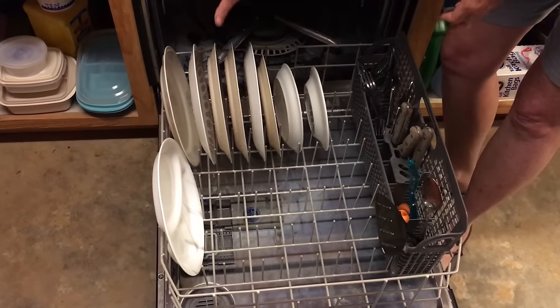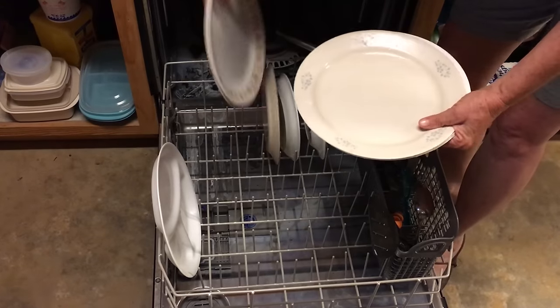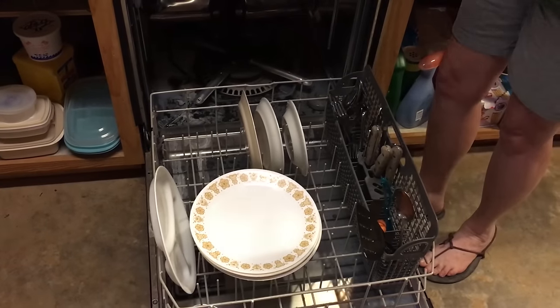So when I go to unload my dishwasher, I can pick up about three plates at a time, like this, and stack and put them away. I also organize my silverware.